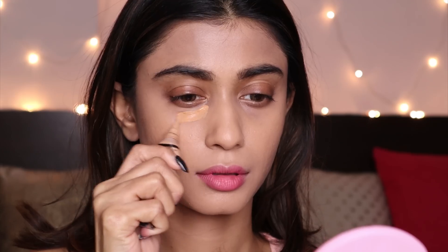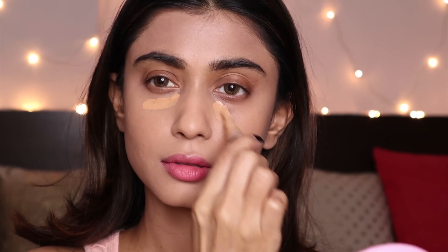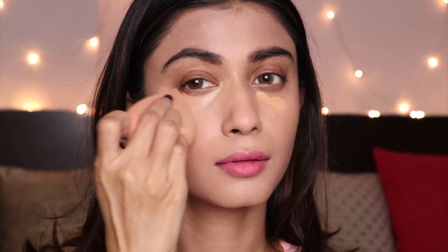I love this foundation — the shade is Light Tan for me. You can actually see how glowy my skin looks right now. I absolutely love this foundation. For concealer, I'm going to use this Elegante Pro Conceal HD Concealer in the shade Pure Beige and blend it out with the Plume sponge.